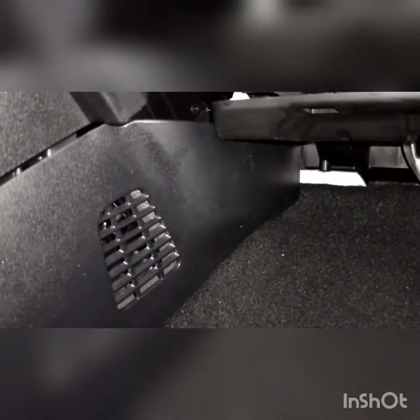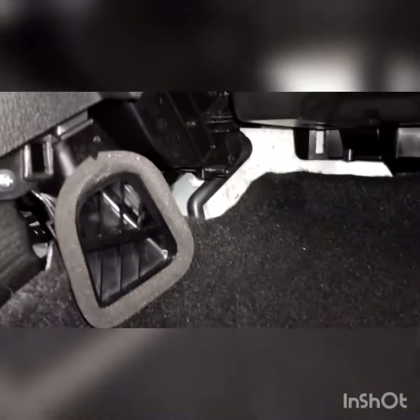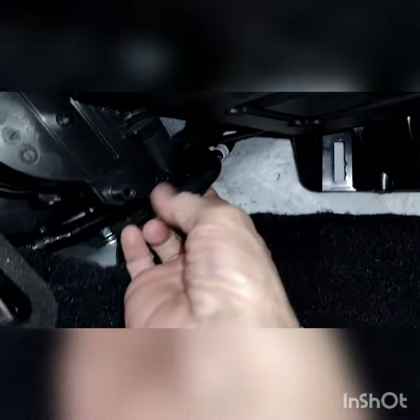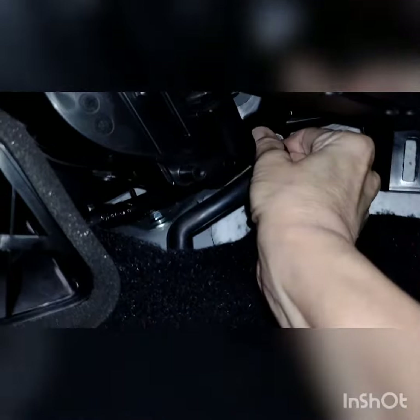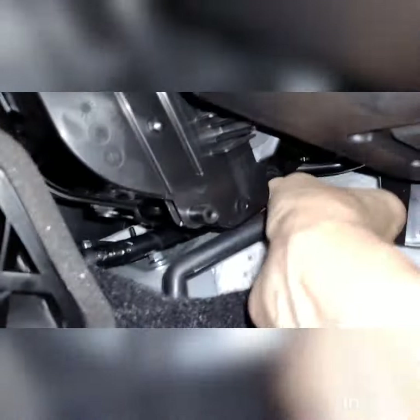I pulled on the wrong side — I was a little desperate to get it off — but I didn't break it. This is what you find behind there, and thankfully it was that simple. There's a hose right here and it was basically disconnected up at the top. It pulls right off at the top — there it is — and I'm pretty sure that little hole right there is where the water was coming from.